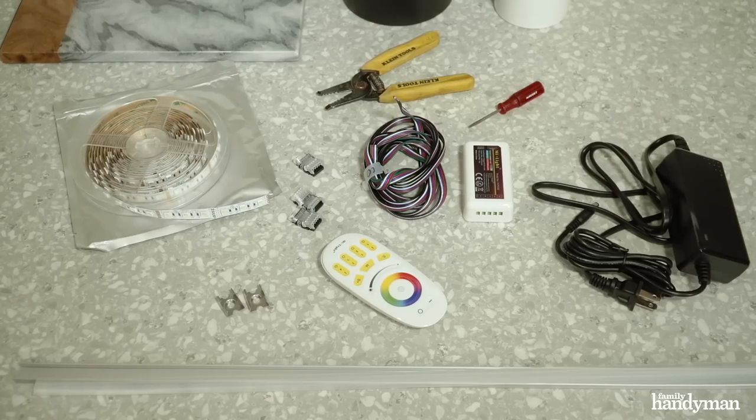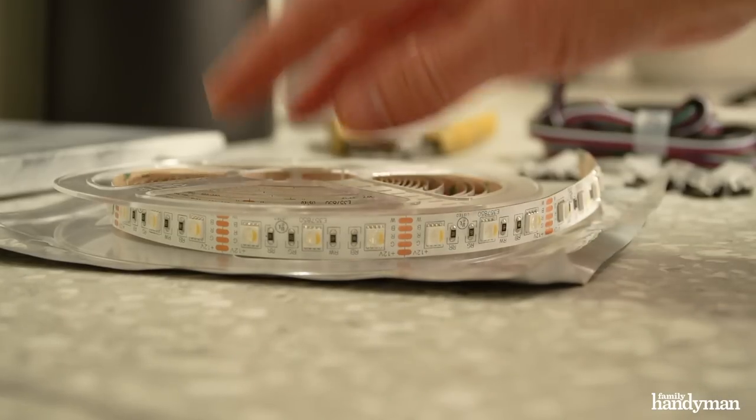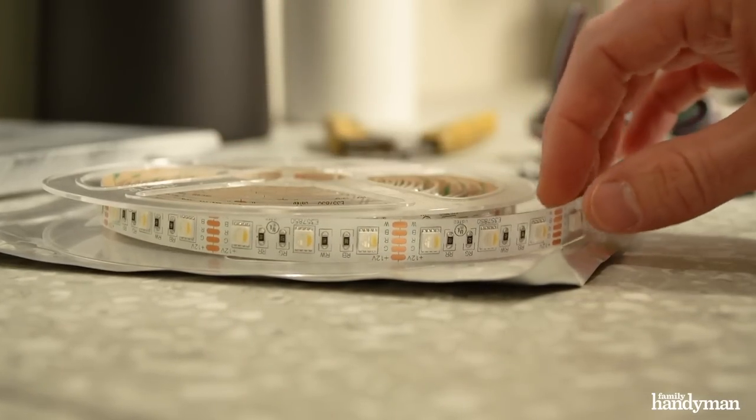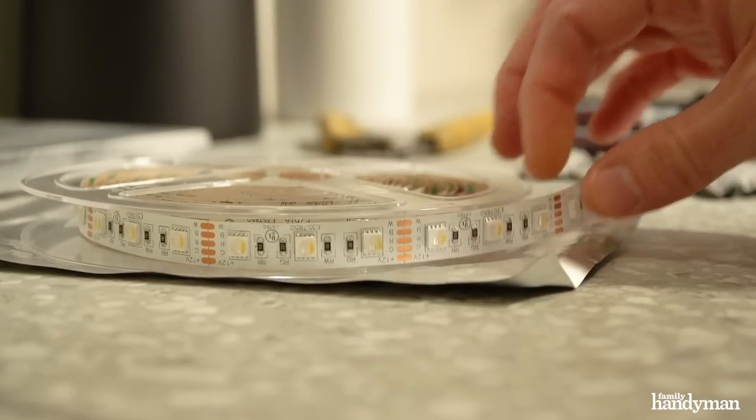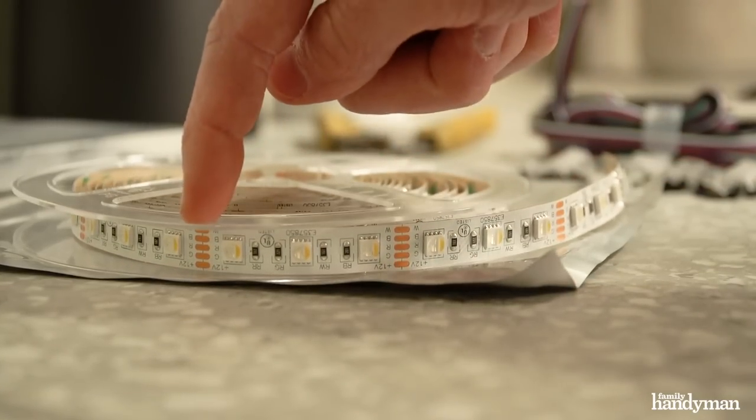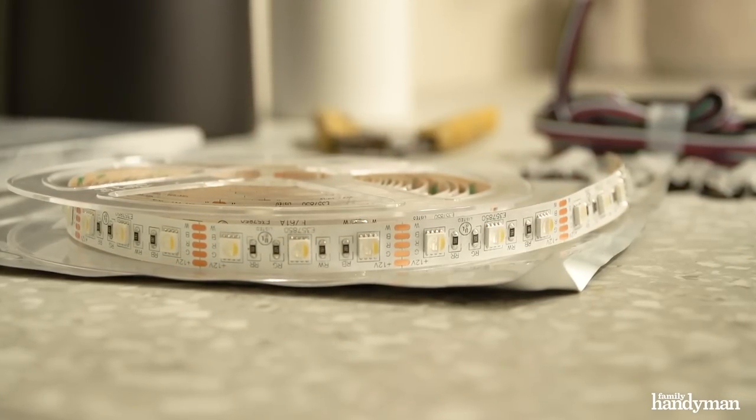So here's what you're going to need. First, the LED light strips themselves. They come in a roll and you can buy them in many different configurations including color and different sizes, and the great part is you can cut them down to whatever length you need.